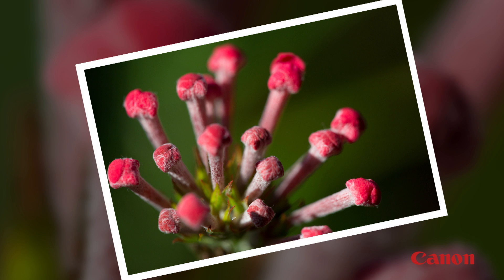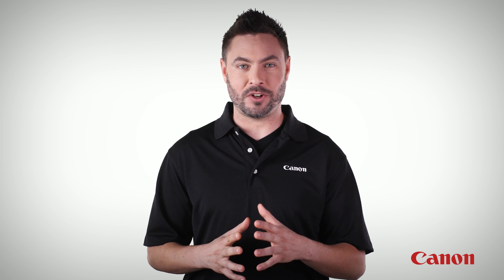At magnifications like that, you can fill the frame with a grain of rice. Next up in the series, we're going to switch gears and go really wide with the unique perspective of a fisheye lens.